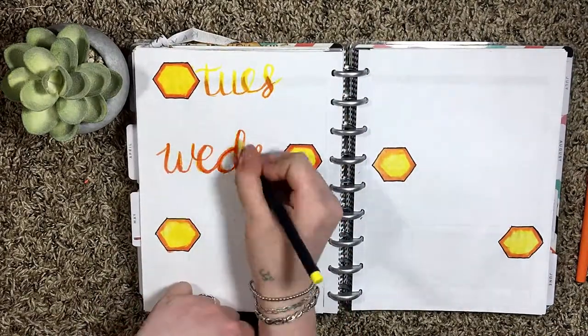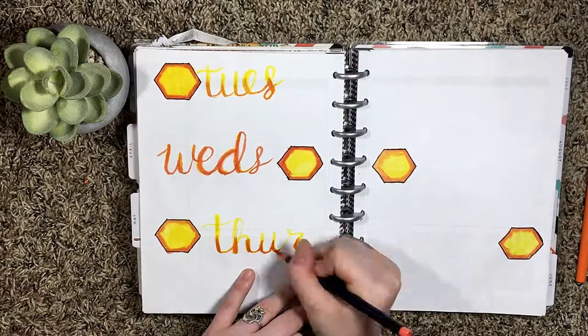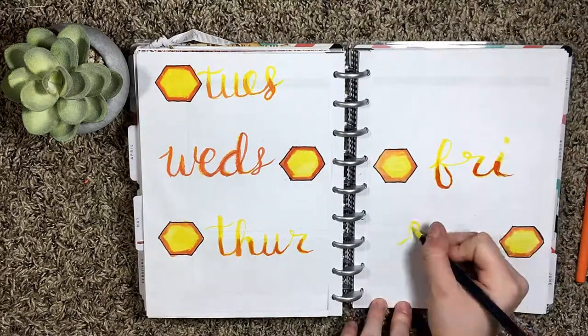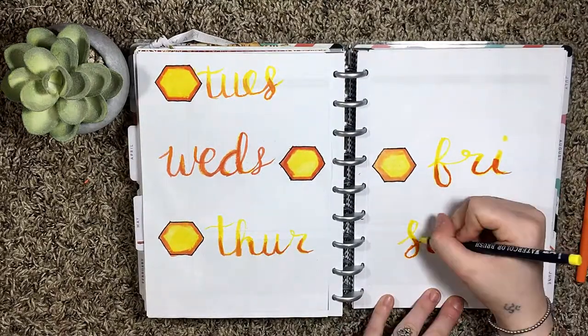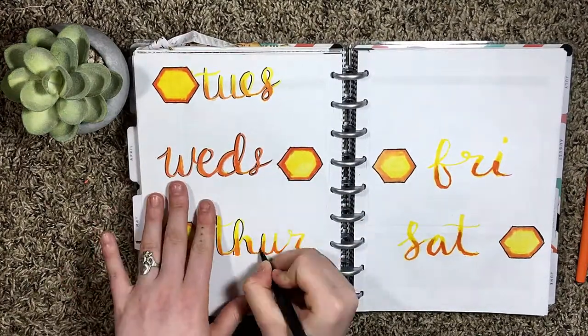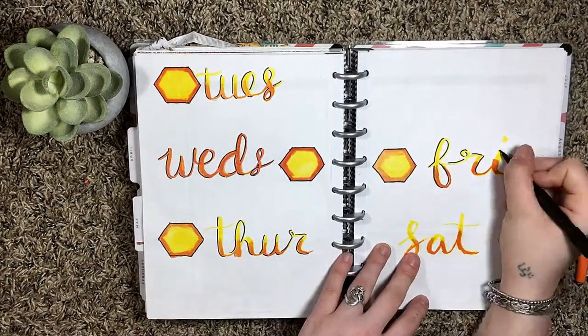When I was doing the lettering here I accidentally put Wednesday as the orange instead of the yellow, so I messed that up. I really love how the lettering came out on all of the other days of the week though — Wednesday was the only one that I had messed up on this one.